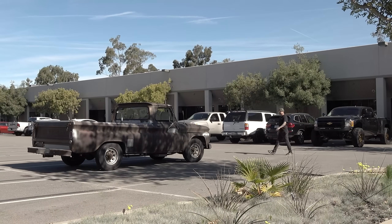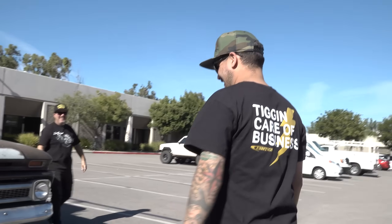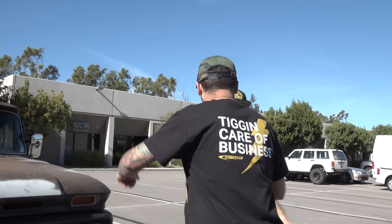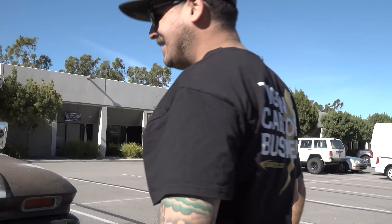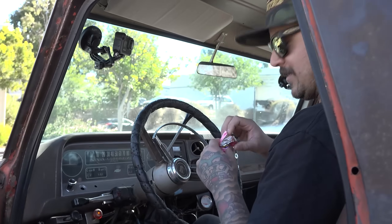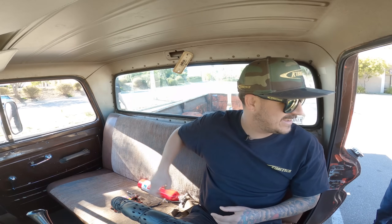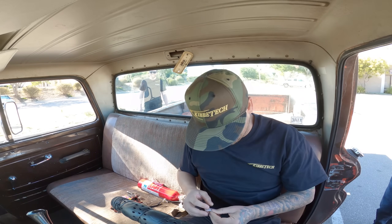Arriving at KibbeTek, the crew is amazed the truck made it. They meet Eric and Ryan. Here she is — the '66 C20. Does it do burnouts? Let's find out. First things first, grabbing some Hubba Bubba gum because it smells like gasoline. It's an old Chevy, so you have to do the triple pump on the throttle.